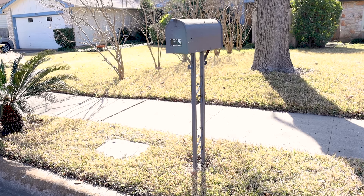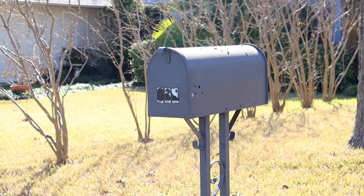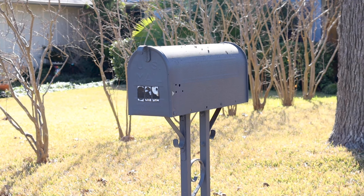I think it's fair to say that this mailbox has seen better days. It's missing its flag, the numbers are gone, the paint is coming off, and it's just all around dated.